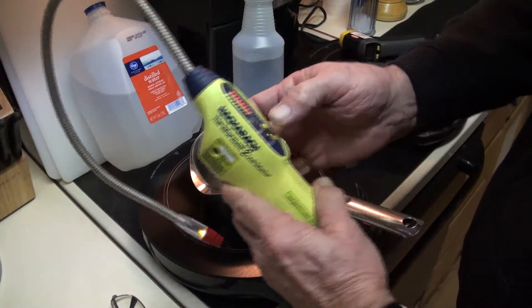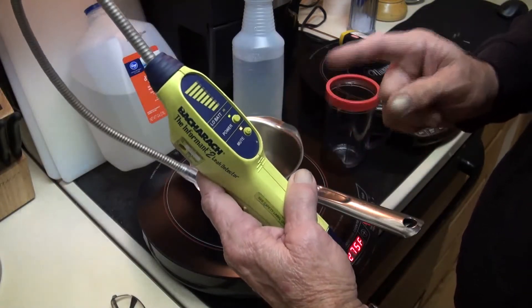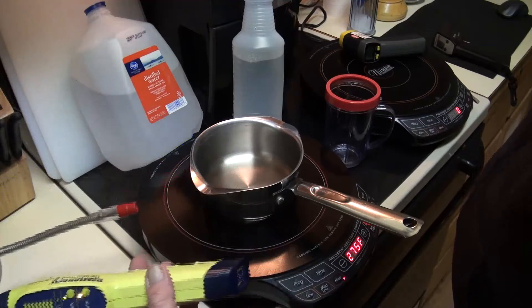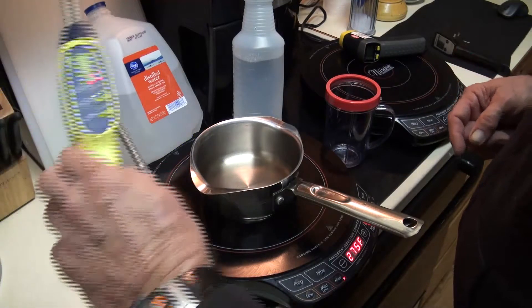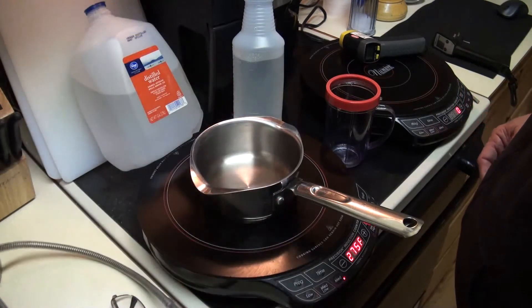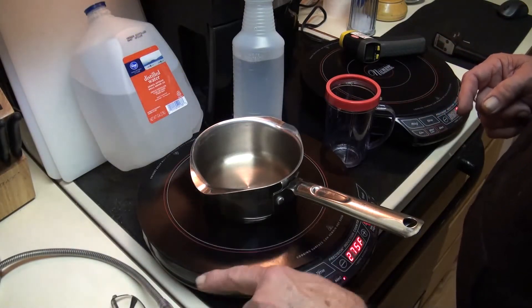This is a combustible gas leak detector. I'll show you — I'll put a butane lighter right here and this thing will light up like a Christmas tree. That's the detector as it blinks — it's detecting flammable gases.